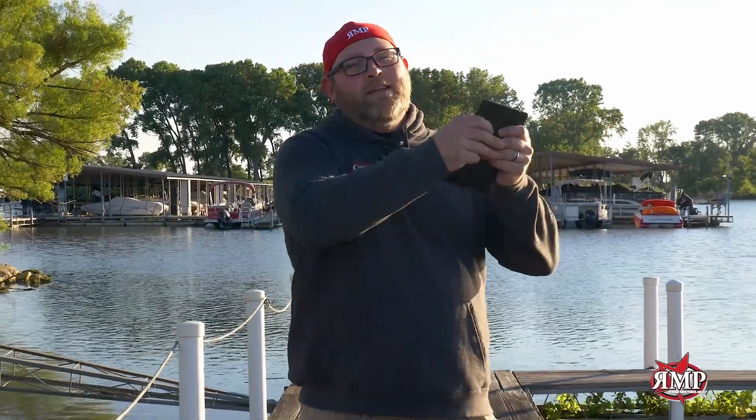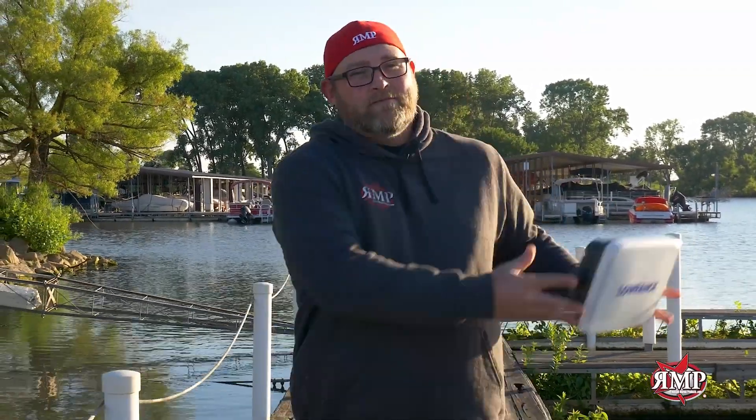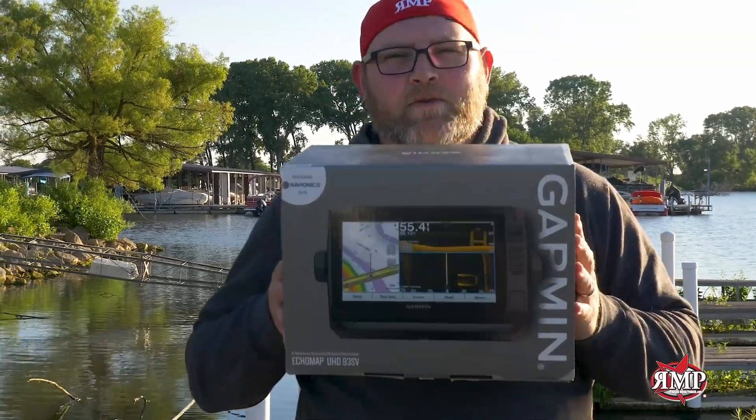Are you tired of your old marine electronics? At Russell Marine Products, we make trade-in easy — three steps. Step one: shoot us an email and get a quote. Step two: send us your old unit and get credit. Step three: get your brand new unit and get it installed on your boat today.